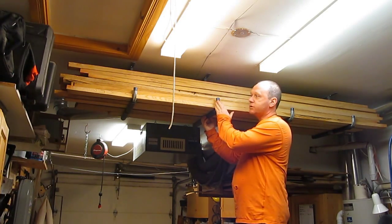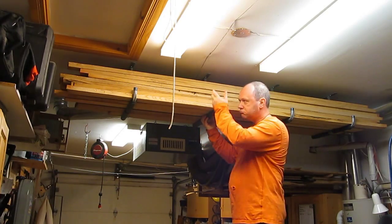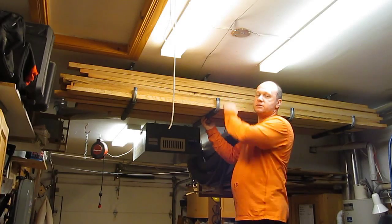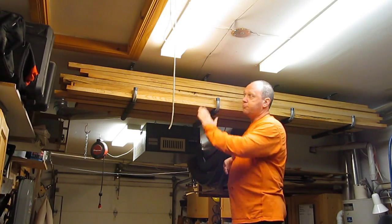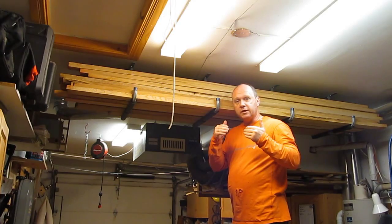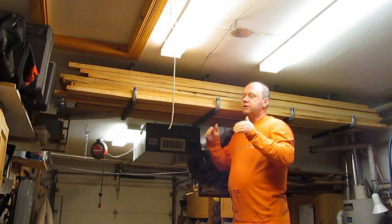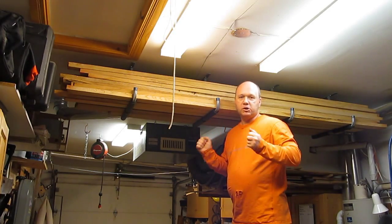I use those stair hooks — I think that's the right word — fixed on the roof of the shop, and I put the wood there so it stabilizes at the humidity of my shop.